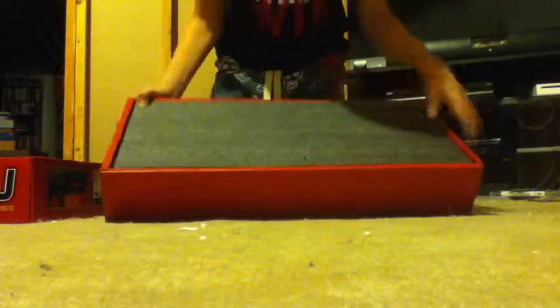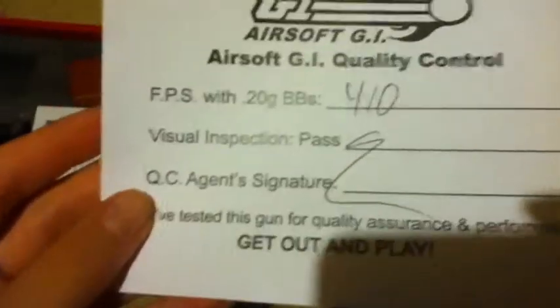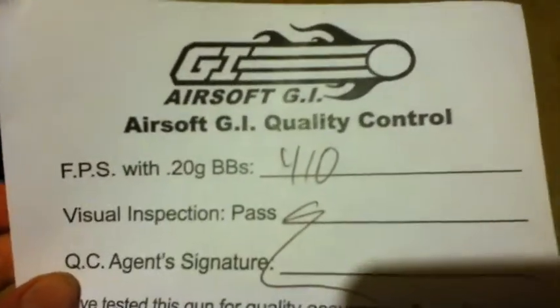Let's open it up. Nice foam padding right here. We're going to grab the camera and get a close-up on this. You've got your foam padding. You've got your Airsoft GI FPS with .20s — it says 410, but that's actually wrong. It's actually been chrono'd and it's like 393, 400. You've got your manual.